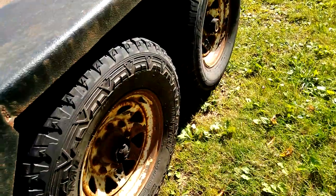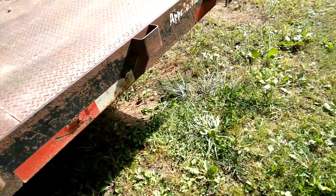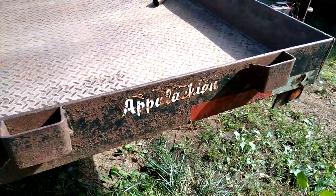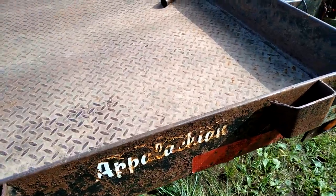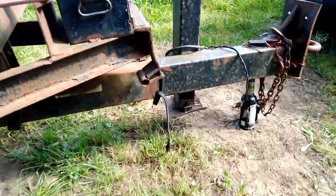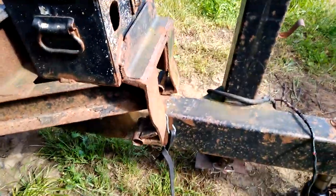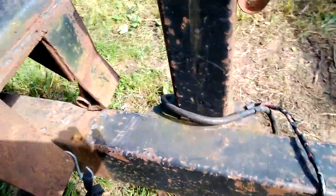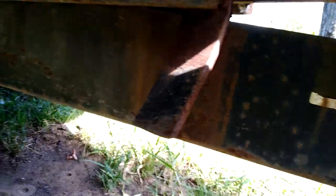It's got 8-lug wheels. The frame looks really good — I crawled all under there. I don't know what that is, some kind of patch. Yeah, that's going to just be split over. It's got a little thing right there that I'm going to weld on — that ain't no big deal. It's real solid underneath here.